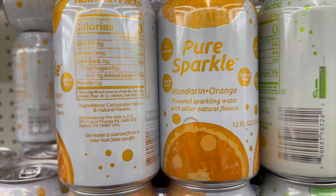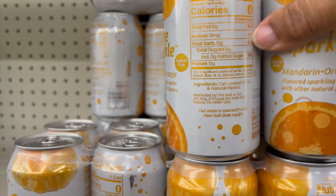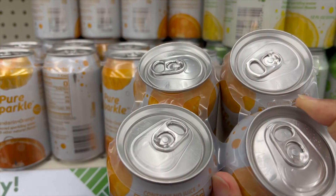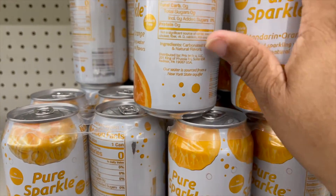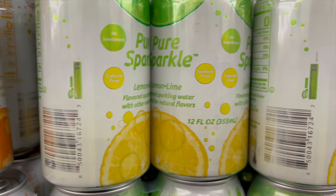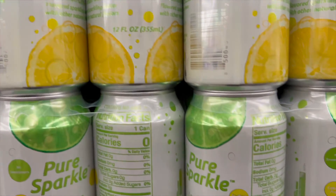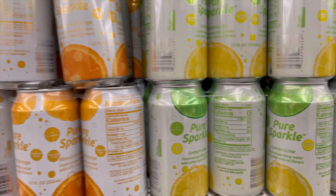And if you're a little thirsty, we have Pure Sparkle, and it's in a set of four. This is Mandarin Orange, and the green one is Lemon Lime. They're all 12 fluid ounces.